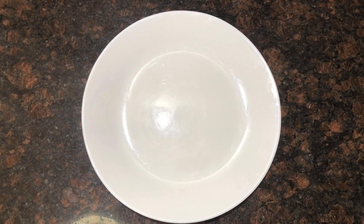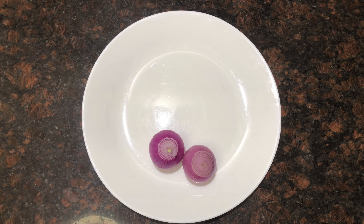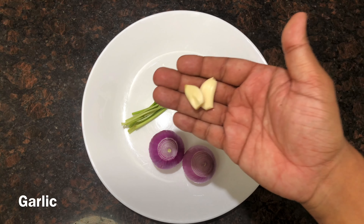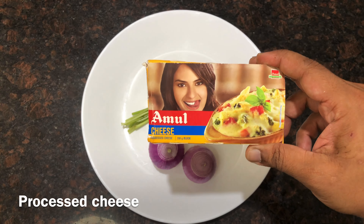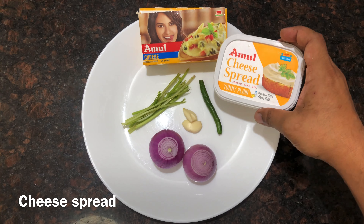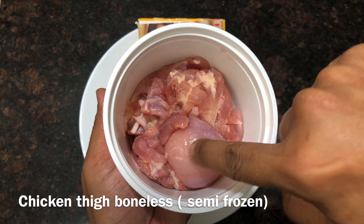Let me show you all the ingredients required for making this. We will start with red onion, some coriander stems, some garlic, some green chillies, processed Amul cheese, and cheese spread. I have taken chicken thigh boneless, semi-frozen, so that it gets easy to blend. If you want, you can use chicken breast as well.